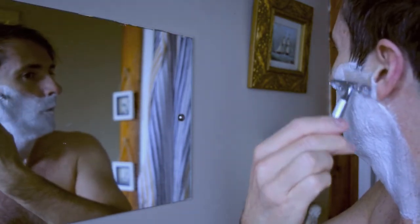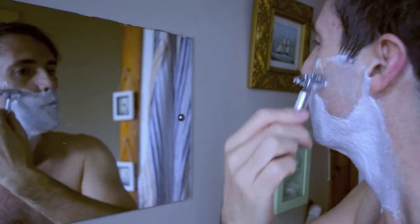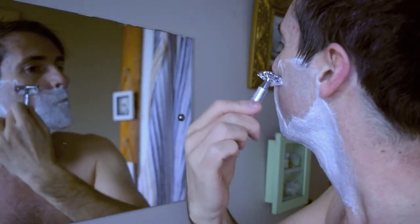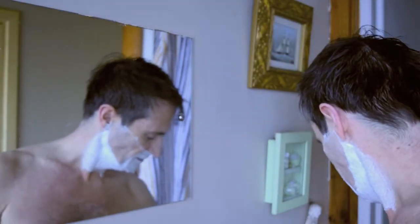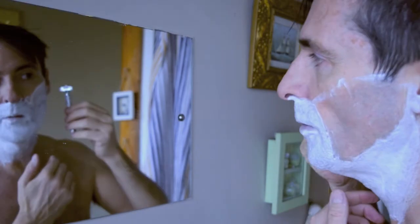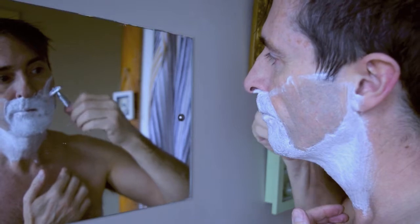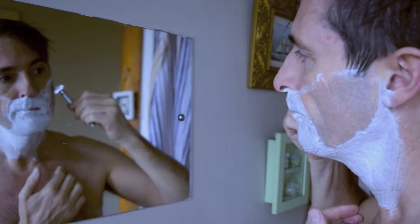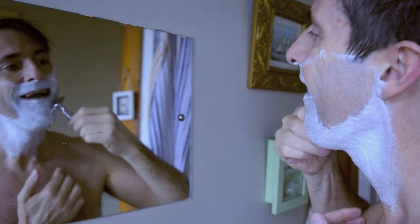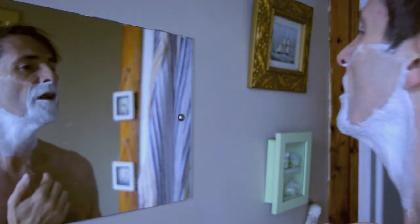First pass is with the grain. It feels very mild, but don't be fooled — it's actually doing a good job. There's not much feedback from it.